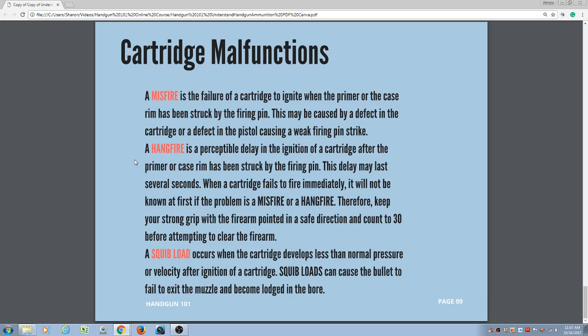I hope you've enjoyed this series on handgun ammunition. Please watch the videos, download this PDF for future reference, and I'll see you in the next module.